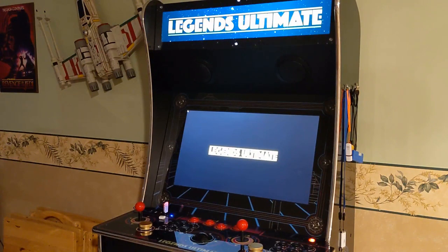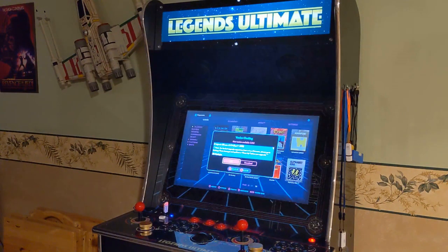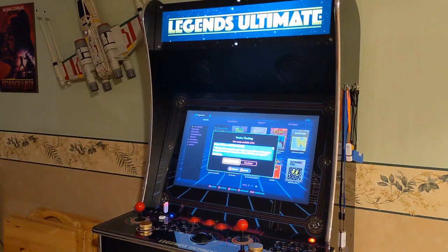One of the most important things is you're going to want to do a hardwired connection between your PC or laptop and your Legends unit to get the best response time. I've tried it on Wi-Fi, and depending on the nature of the game, sometimes it can not be a very good experience. You've got to basically load some software onto your PC and get going on that. We'll go ahead and show you how that's done.